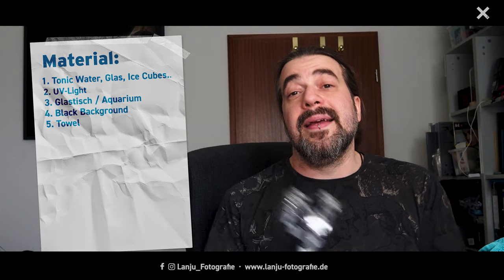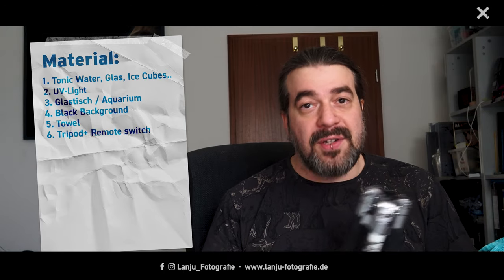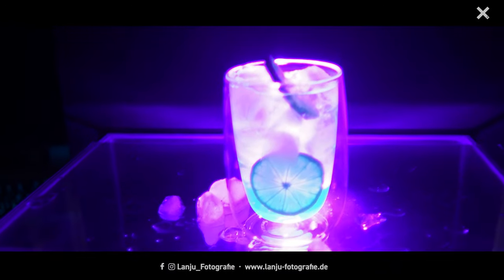I also have a normal towel in case I make a mess so I can clean it easily. I take my pictures with a tripod and a remote switch, and my camera is the Olympus OM-D Mark II — the same one filming me right now. My lens will be the 17mm lens. These are all my items. My setup is very easy: you have your glass surface and your black background, your cocktail placed on the glass surface, and you place your ultraviolet light below. You can arrange ice cubes and water around your cocktail and shoot frontally, from above, or from the side.